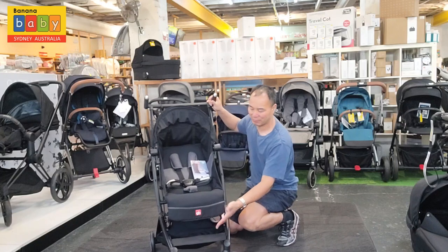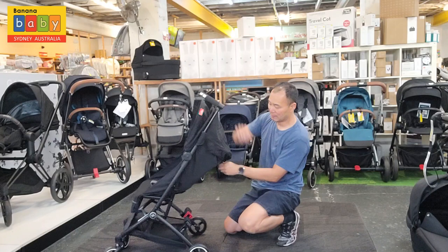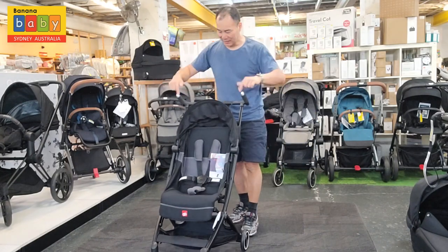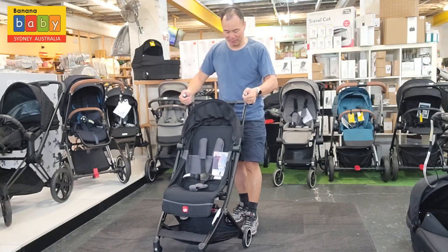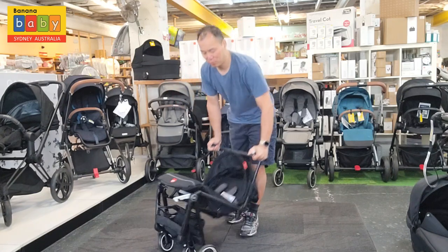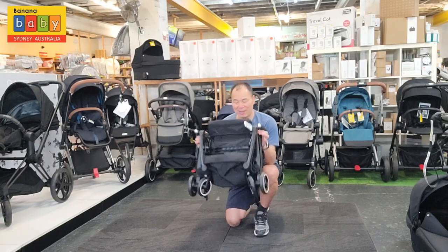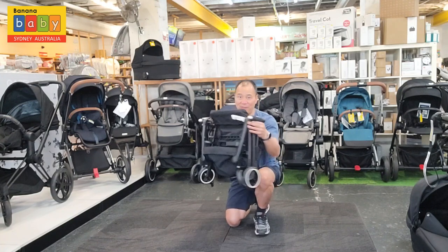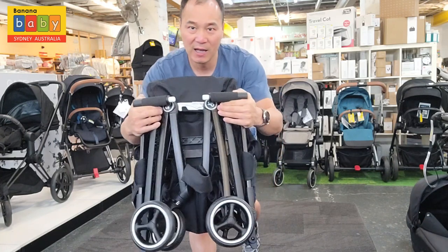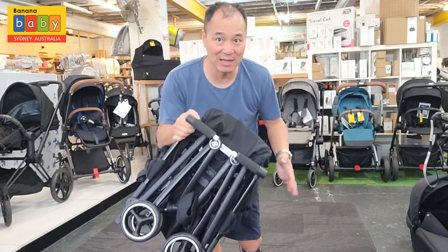To fold it, fold the canopy in first — it's best to fold it in the upright position. Push this white button in, lean it forward a little bit, then push it forward. You can push it down to the ground if you want. Fold it in and — that's locked. It is really, really small and really, really light.